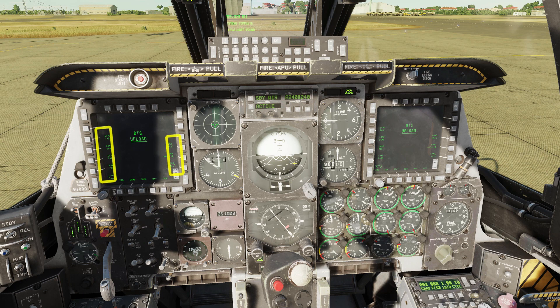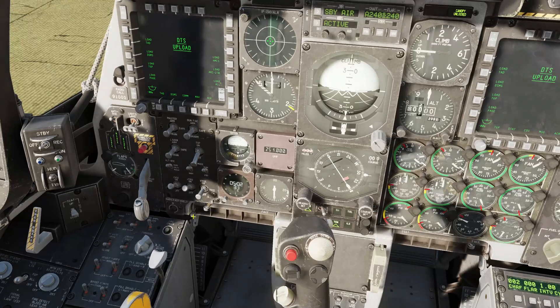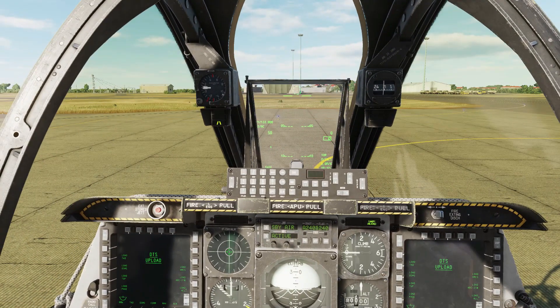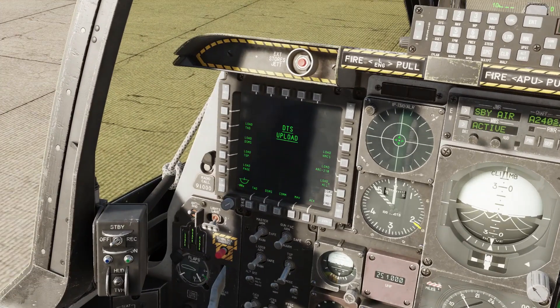Note that the dots against each DTS item have disappeared. Bit test complete with no errors, so we'll put the IFCC to the operating up position. The DTS upload meanwhile is busy pulling in navigational and weapons info to the plane, and that's completed when all of the dots against the items reappear. There we go.